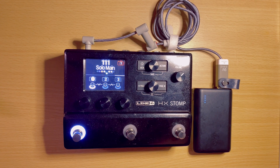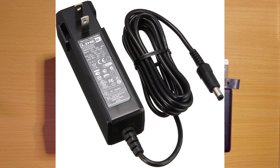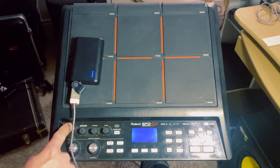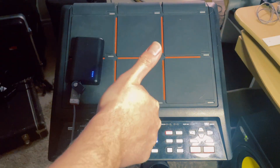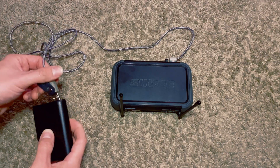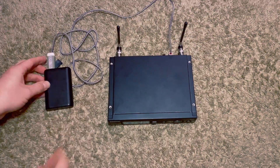The devices I've used this with: the HX Stomp is a great device to use this with because a lot of people complained about how bulky the power supply is — this is definitely a smaller solution. I've also used it to power my Roland SPD-SX, my Roland FA06 keyboard synth, multiple Shure wireless units, and a few other things.